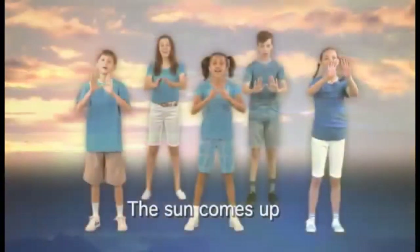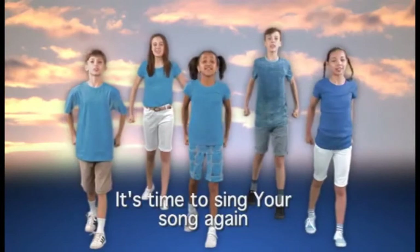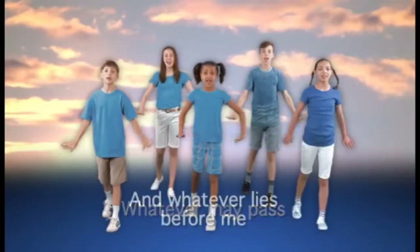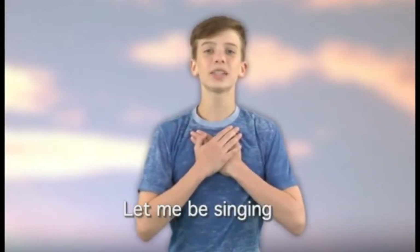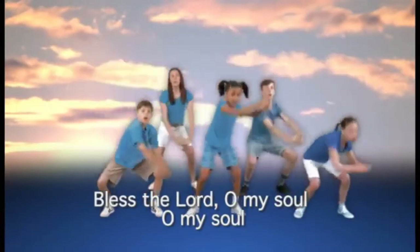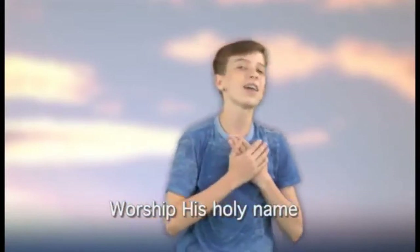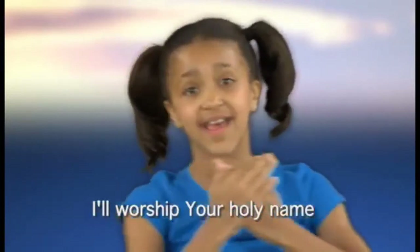The sun comes up, it's a new day dawning, it's time to sing your song again. Whatever may pass and whatever lies before me, let me be singing when the evening comes. Bless the Lord, O my soul, O my soul, worship His holy name. Sing like never before, O my soul — I'll worship Your holy name.